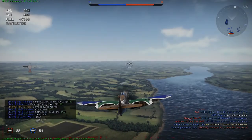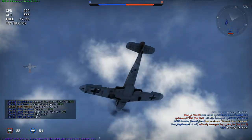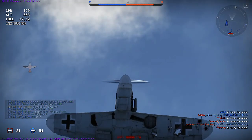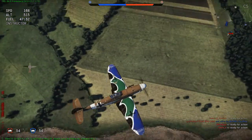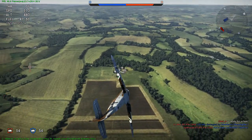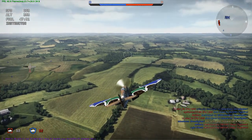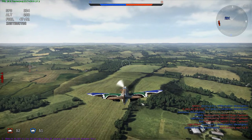Hello guys, so I am going to show you guys how to crash land with a plane if you got your gear shot off. Like this. There is no gear inside the gear base, so there is the airstrip here in Britain. I am going with my BF 109 G2 for landing.